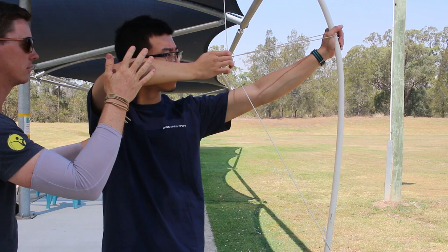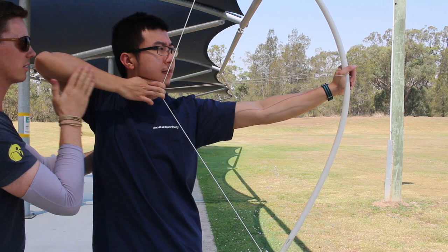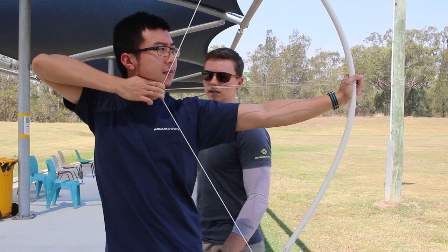Put a band on — let's see how we go. Pre-draw, make sure your front shoulder is set. Keep that relaxed. Drawing from the elbow. It's much better. How does the weight feel with the one band on? Just right — perfect.